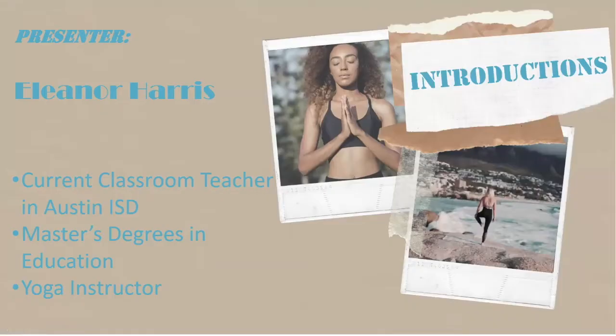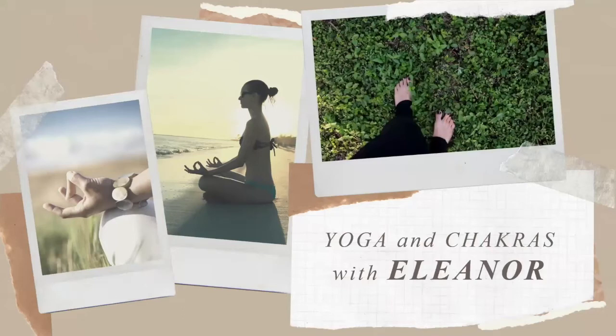Our instructor tonight is Eleanor Harris. She is a current classroom teacher in Austin ISD. She has a master's degree in education and she is also a certified yoga instructor. So Eleanor, I'm going to turn it over to you.